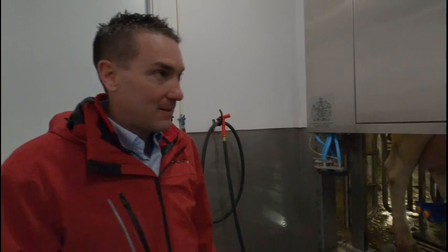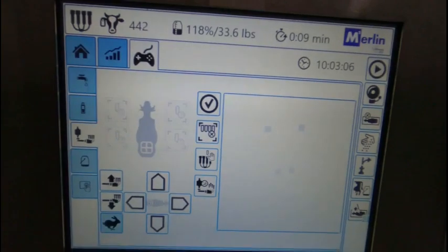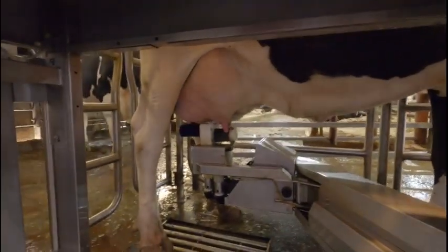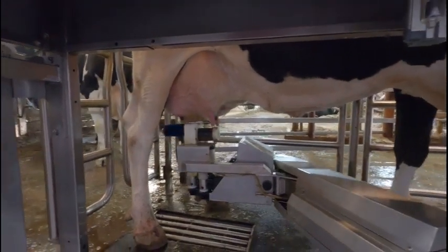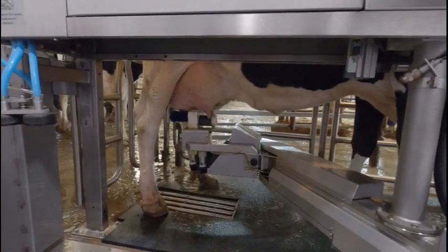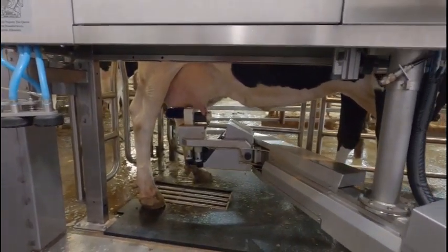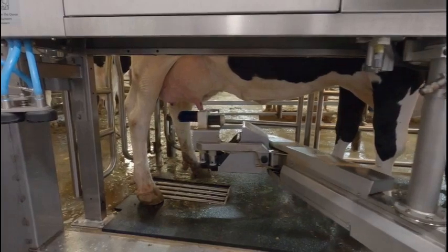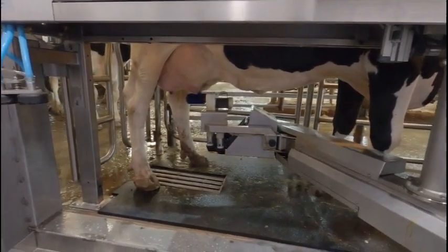So we're actually going to see it in action right now. Cow number 442 just came in and we are in the step of cleaning the teats. The preparation has a couple of different steps to it — it starts with cleaning, then it moves to sanitizing and air dry, and then we'll go into teat care. So we're just going to sit back and watch as we clean this cow up to prepare for production.